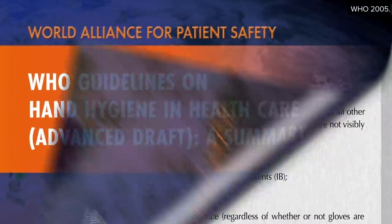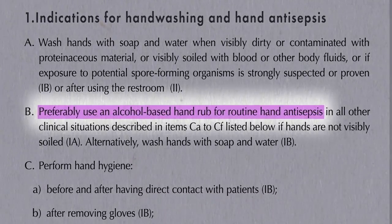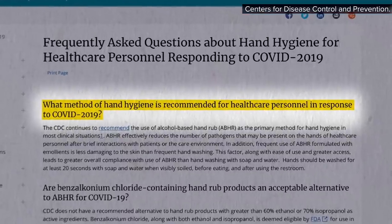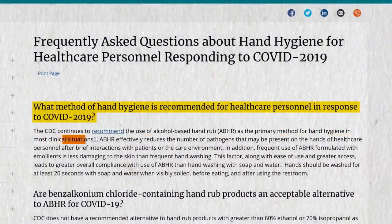For health care professionals, the World Health Organization recommends the use of alcohol-based hand sanitizer—whether gel, foam, or spray—over hand-washing for routine hand disinfection, that is when hands are not visibly soiled. And so does the CDC. The CDC continues to recommend the use of alcohol-based hand rubs as the primary method for hand hygiene.